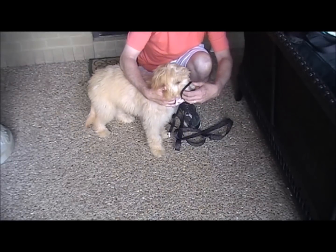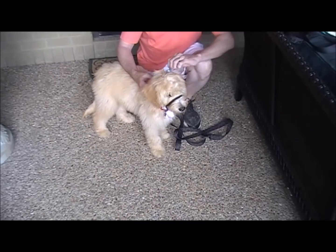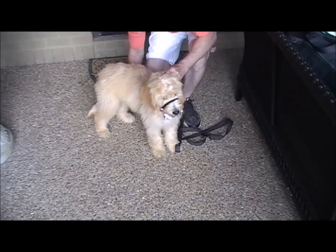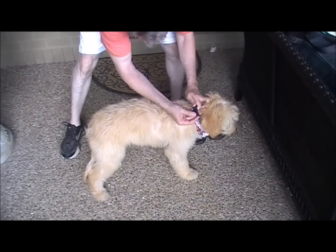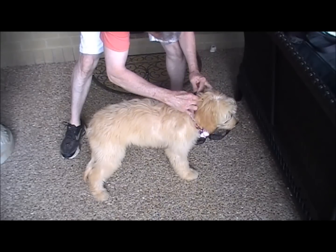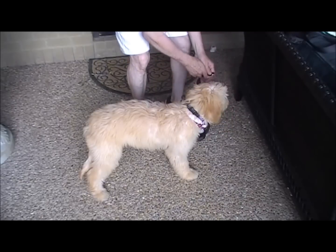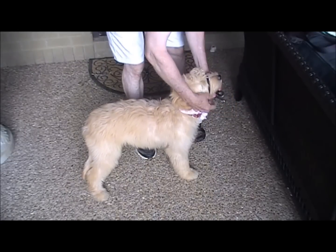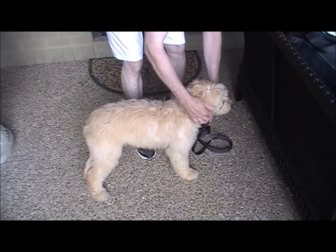I'm going to put the Gentle Leader on Scarlet for the first time, with the opening over her snout. It'll clip back behind the ears — it should be pretty tight. You should be able to fit one finger in there. It should be high up on the neck, as high as you can get it, almost to the ear line. You want it to make a V-shape on the side of their head. When I pick up her ear you'll see what I'm talking about. Then you put on your leash to the end of the collar and you're good to go.